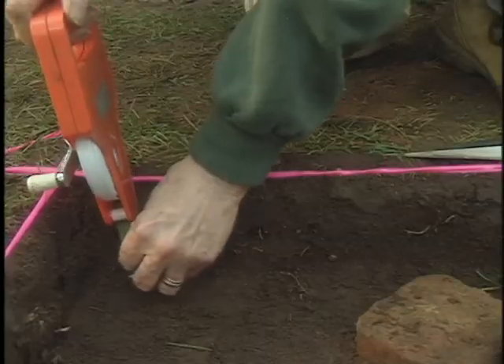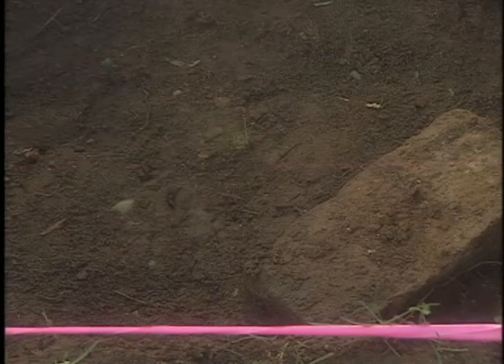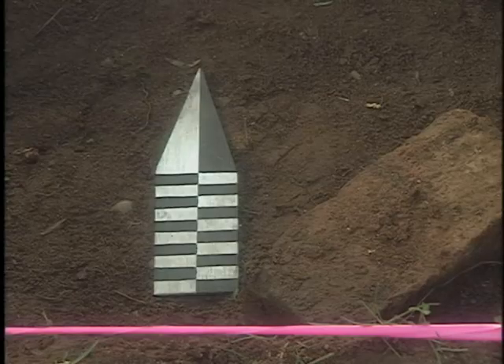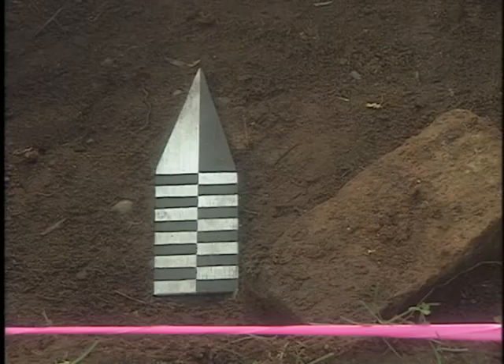We use the tape measure to check the depth of each level as we are digging. We also use the tape measure or a measuring standard to measure the size of an artefact and its location. This way we can keep accurate records of our dig.